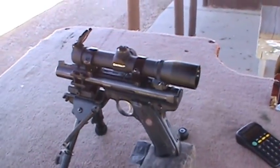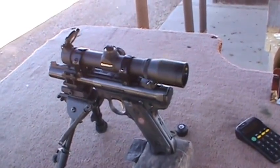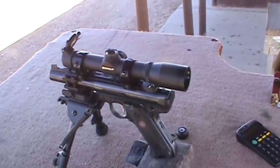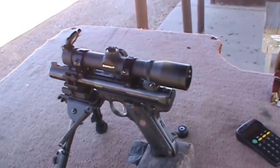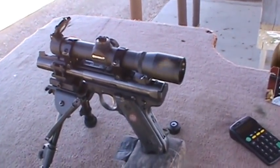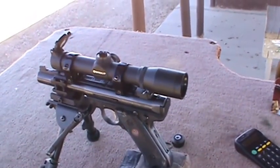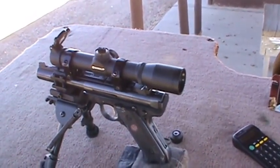What I'm going to do now is shoot at the same 160-yard target, and this time instead of using the turret to adjust for that 17 minutes of angle of trajectory compensation I need to get to that distance with a 50-yard zero, I'm going to use the reticle itself to compensate for these next couple of shots.